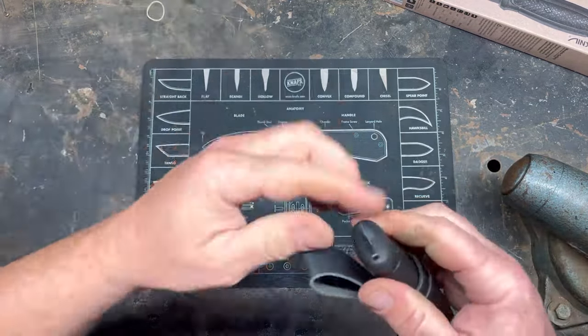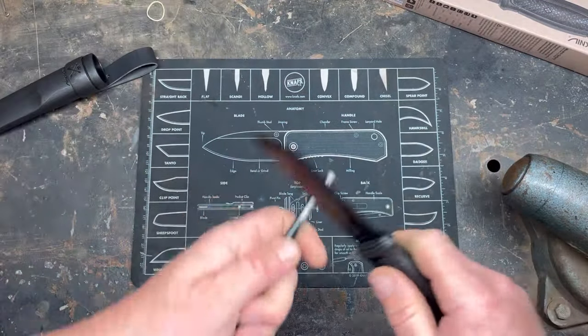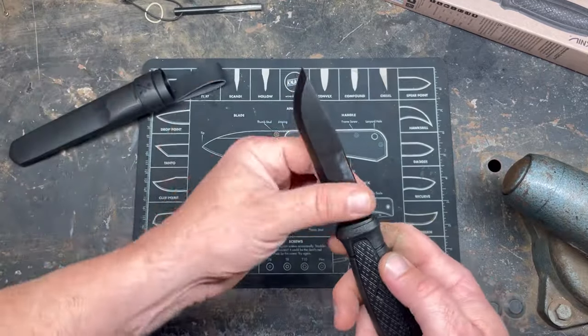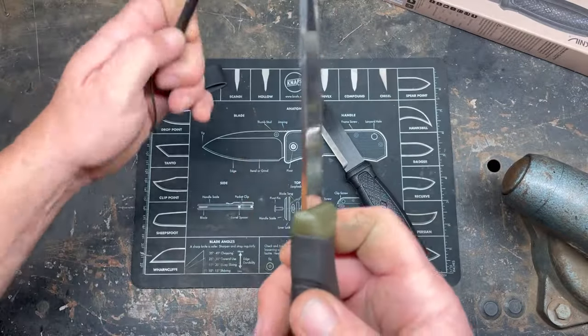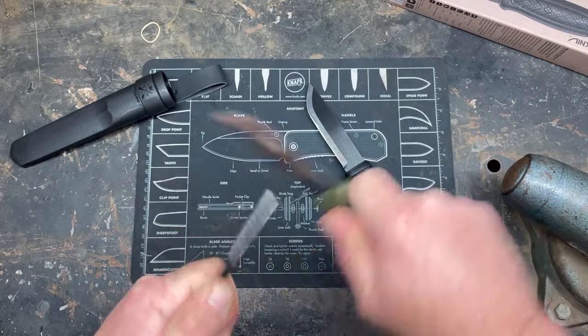You can definitely strike a ferrocerium rod with just the handle. Let's try it out — yeah, almost burned my mat. So you can use the handle or the spine to absolutely throw sparks, as expected. Now here's the carbon Garberg versus the stainless Mora Companion — everybody loves the Companion.